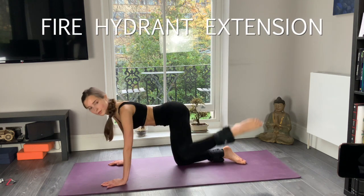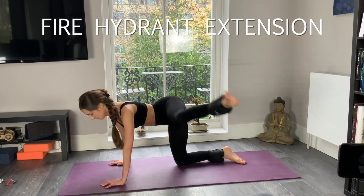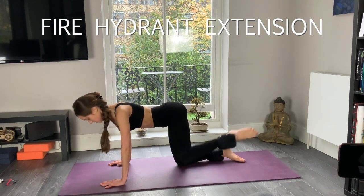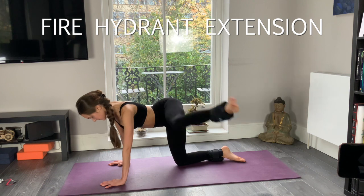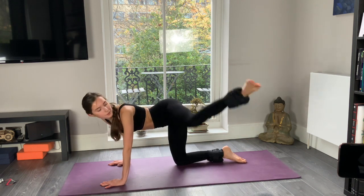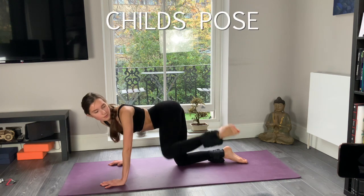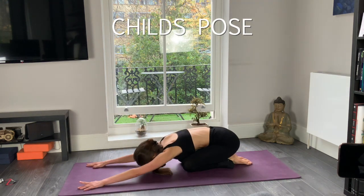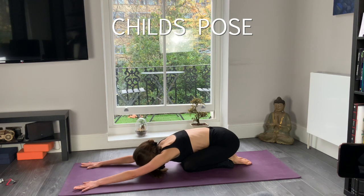And now five kicks right to the side — four, five, six, seven, eight, nine, ten. Well done. Go to the child's pose and relax. Deeply inhale, exhale, and slowly come up again.